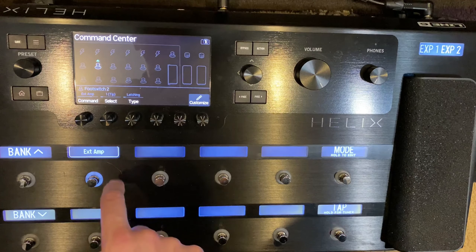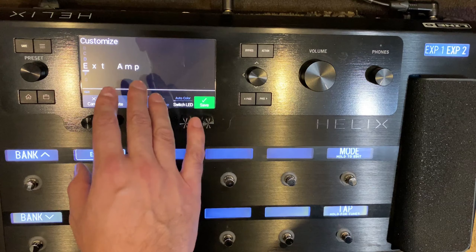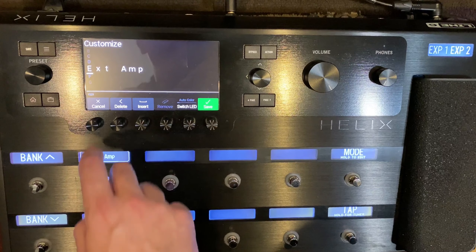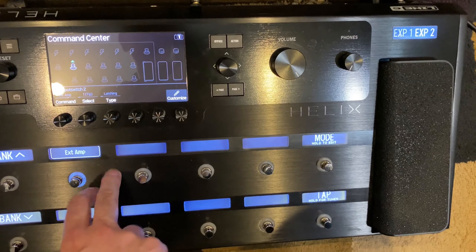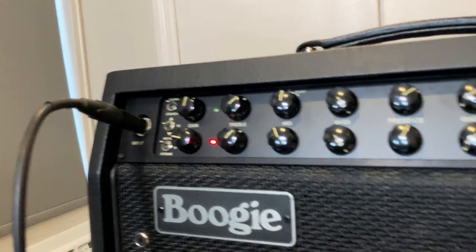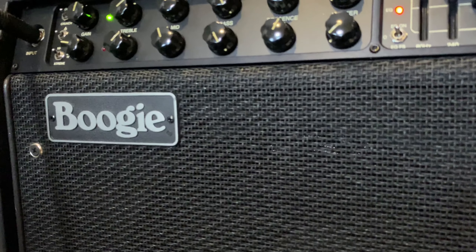You can also go in there and customize it — change it to whatever channel name you want on the pedalboard, and of course you can move it around if you want it anywhere. You can assign it to a preset or a snapshot — it's incredibly powerful. I'll show you on the amp itself: I'm pressing the switch now and it changes instantly with no noise. It's really, really cool.